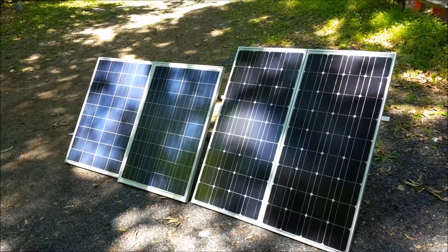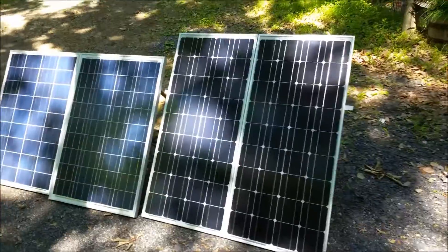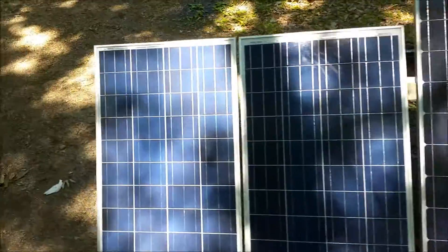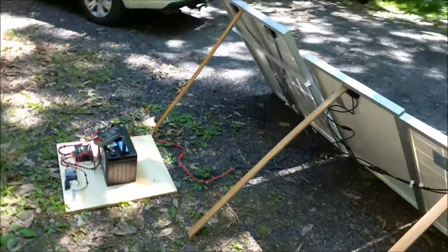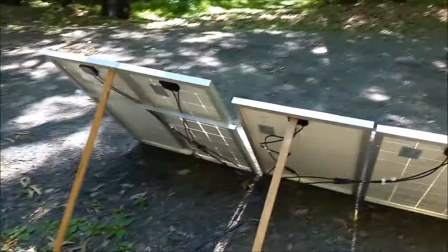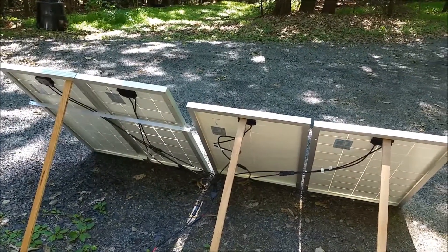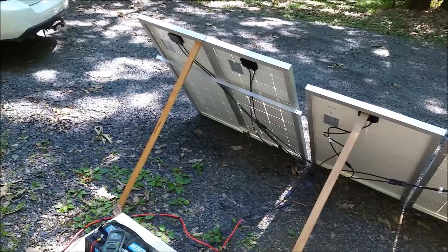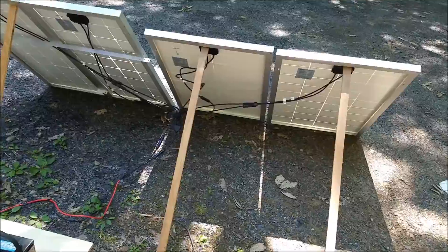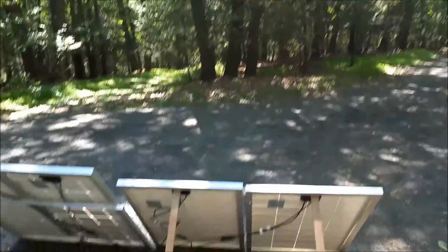I just wanted to give a quick overview of what I'm doing — it's fairly simple. I was overthinking it; I started building a metal frame but decided against it. If I wanted to set this up quick, the spirit of field day is emergency communications operation, which may not always have time to set up a full metal frame like an erector set. So I decided just to prop them up on strips of wood. That's all — they're propped up on strips of wood. I don't have a whole lot of light coming down right now; I've got trees and I'm just setting it up in my driveway.